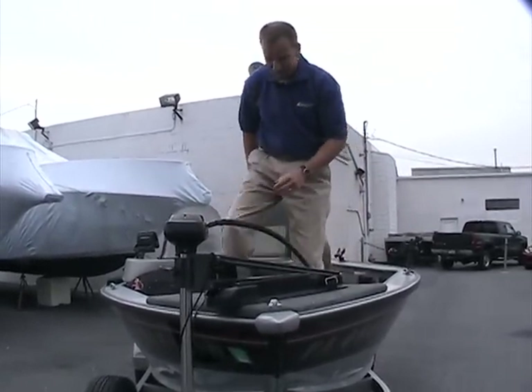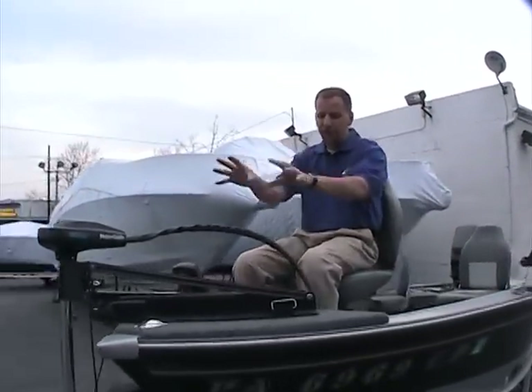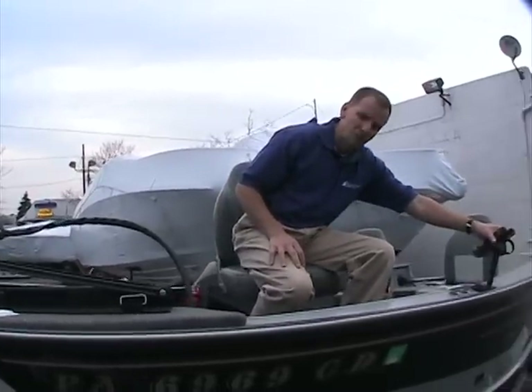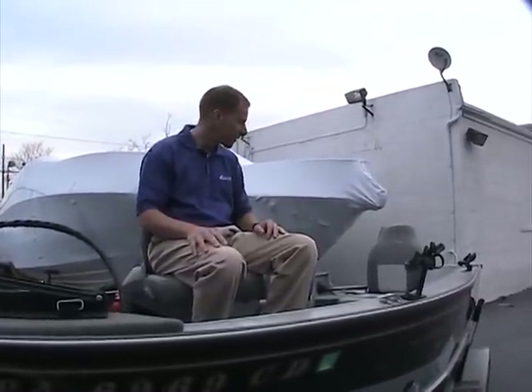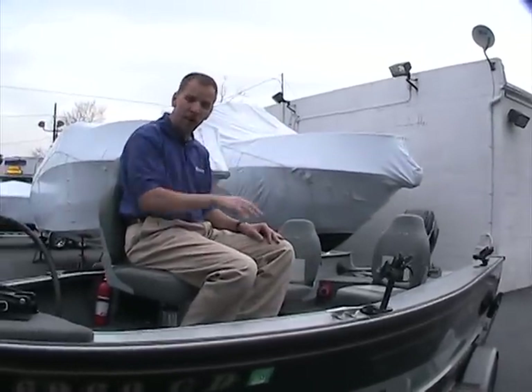And there you have the trolling motor — it fits nicely down inside there. You have the fish finder, everything ready to go, and there's another removable rod holder up here. There are also some extras that go with this boat — inside there was an anchor and some other accessories. Additionally, there's a full cover that goes with the boat as well.